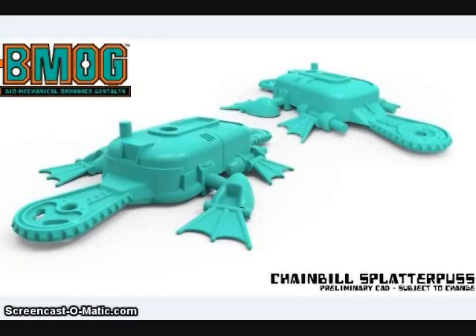BMOG Toys released a render of their upcoming figure, the Chainbill Splatterpuss. This is the smaller of the two figures in their second wave, and will be packaged alongside the Featherblight figure.